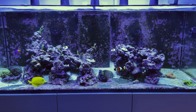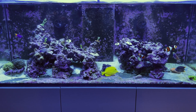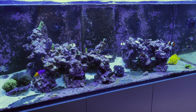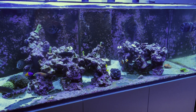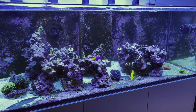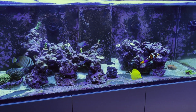But thankfully some of the actions that I took early on to battle this tenacious strand of dinos finally paid off. If you've been following the channel, you'd know that I've had dinos before — twice actually. And typically they went away pretty easily after adding a UV sterilizer. But this UV-resistant strand doesn't go into the water column at night, so they're pretty much immune from the effects of UV.